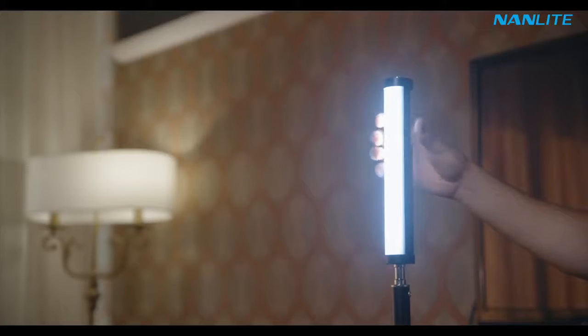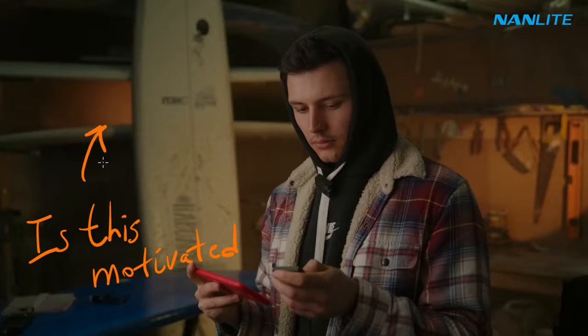Now it's time for the most important light in our scene — the Pavotube 6C Mark II. You might be wondering why it's the most important light. Well, let me tell you something.